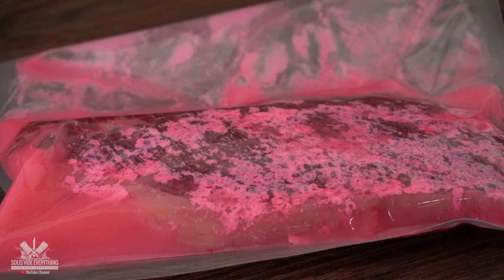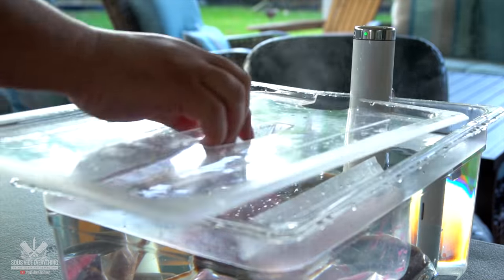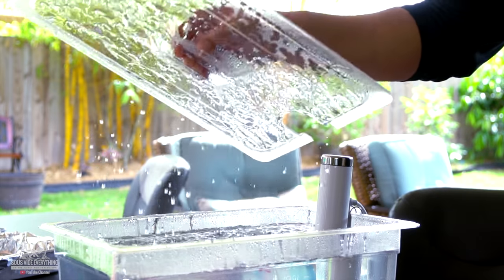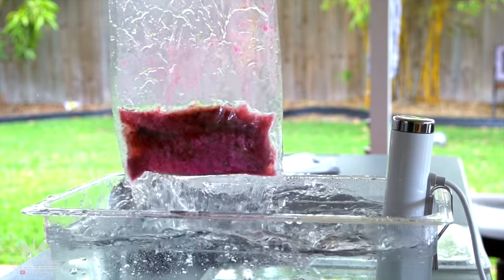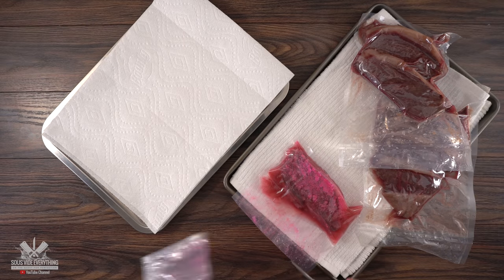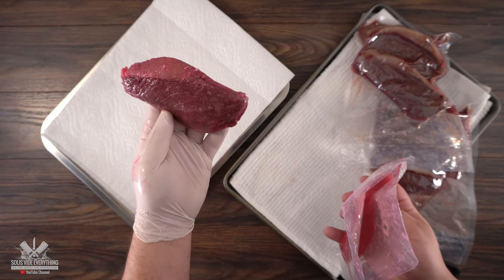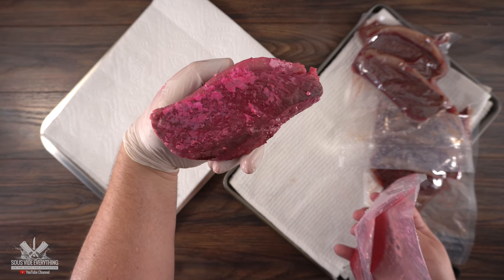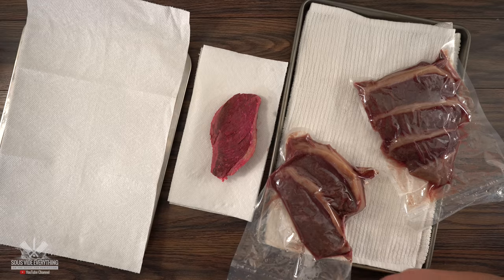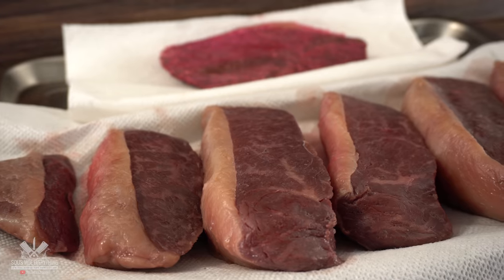Now that we have the beautiful picanhas ready and this ugly Pepto Bismol steak, I'm cooking everything together in the same container at 135 degrees Fahrenheit for two hours. Once the steaks were perfectly cooked I quickly removed all of them out of the bag and patted them dry. The first one out was the Pepto Bismol steak — I must say it gave it an incredible glow and it looked like crayons on top of it. Now there's nothing left to do but pat the others dry and get them ready for sear.